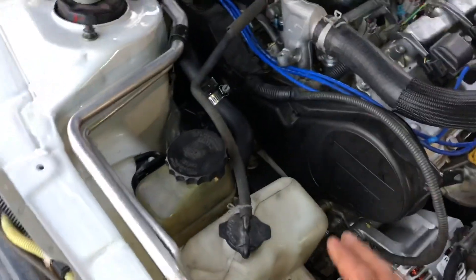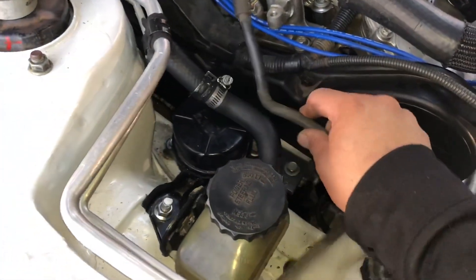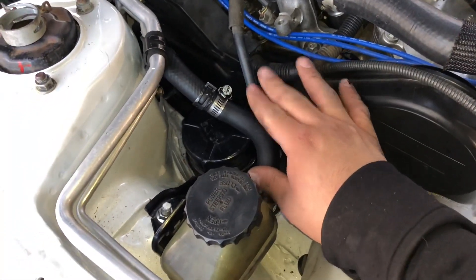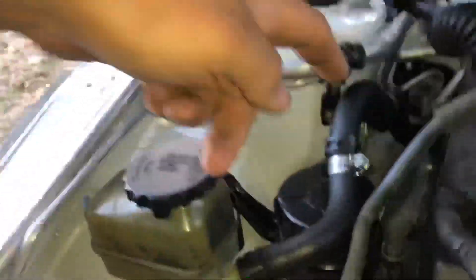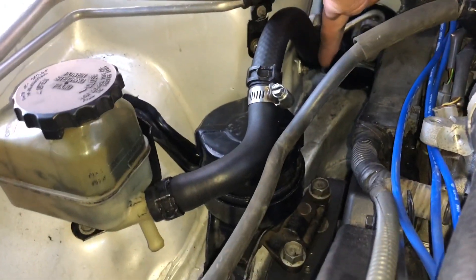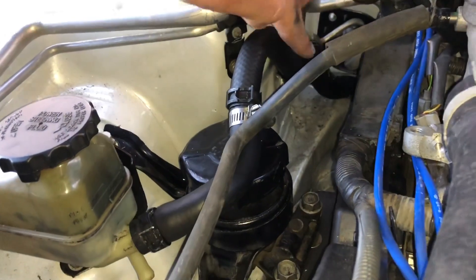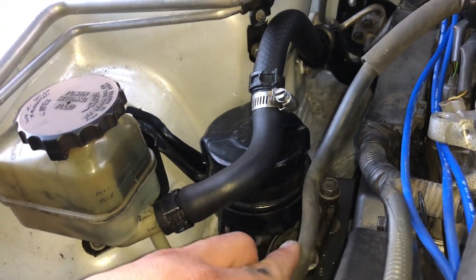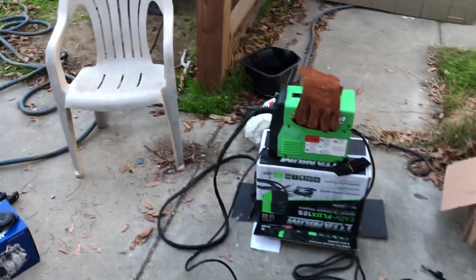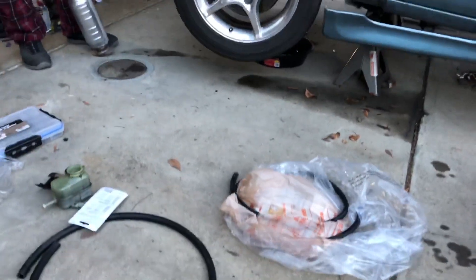We'll leave the coolant reservoir for another day — it's starting to get dark. Still got to figure out this power steering hose, but for now it'll stay like that. I already told you guys what I want to do: basically run a straight hose to avoid this hump right here. We'll figure something out and I'll let you guys know in a future episode.